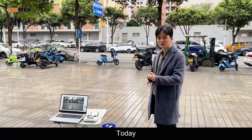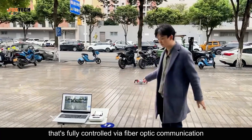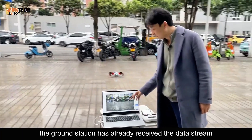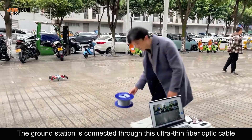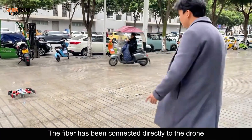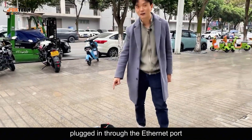Hello everyone. Today we're doing an experiment using a drone that's fully controlled via fiber optic communication. As you can see, the ground station has already received the data stream. The ground station is connected through this ultra-thin fiber optic cable, and here is the fiber optic reel. The fiber has been connected directly to the drone, plugged in through the Ethernet port.